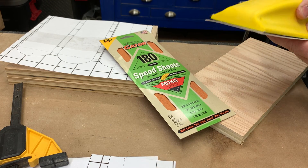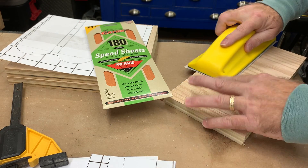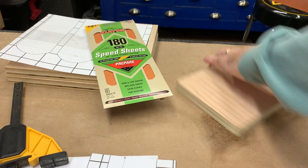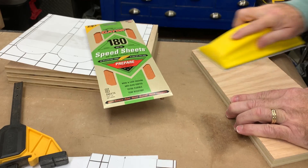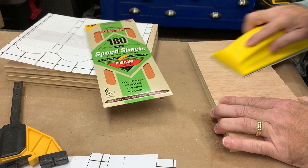The sanding block's got a nice rubbery grip to it. Sandpaper stays on the block. Nice and quick to load the sandpaper on.